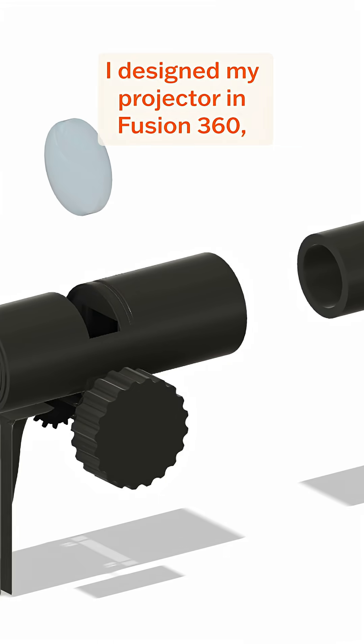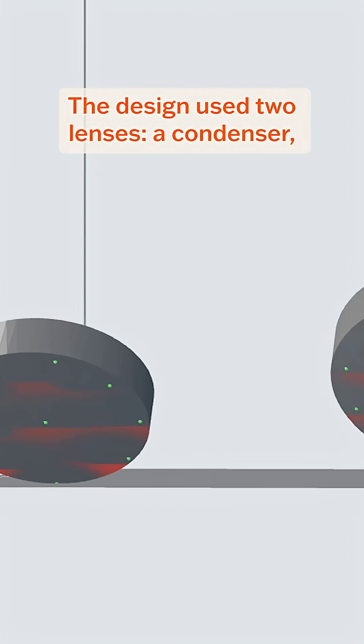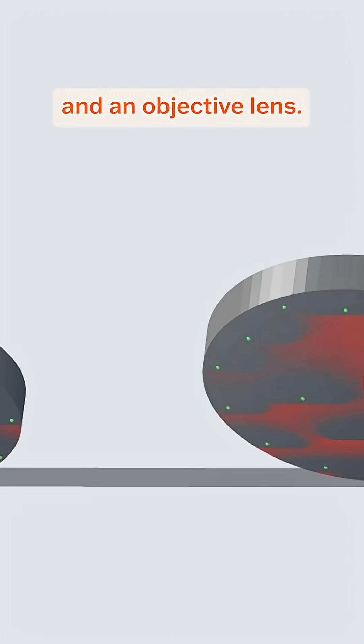I designed my projector in Fusion 360. The trickiest part was the lens design. The design used two lenses — a condenser and an objective lens.